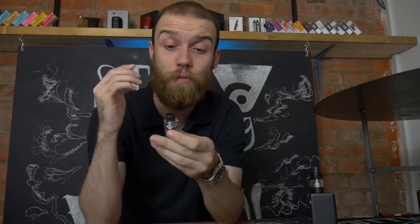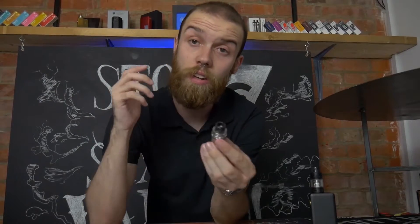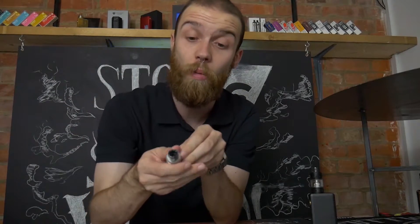So no further ado, let's get this open and have a look inside. A few things about the tank: from top to bottom it has a 510 drip tip on the top. It does look quite a wide bore but once you get it off you'll find a 510 connection, no worries at all.